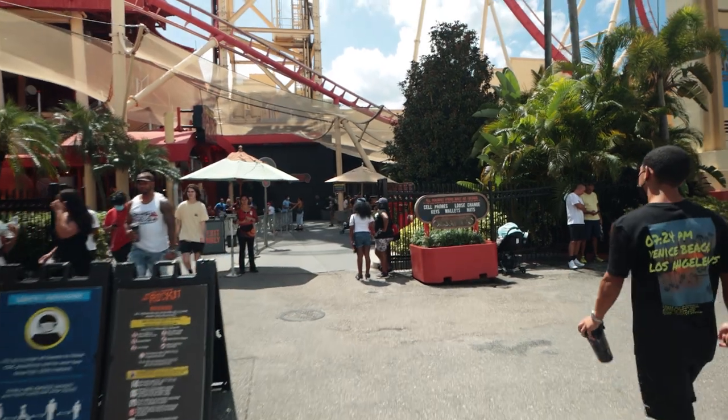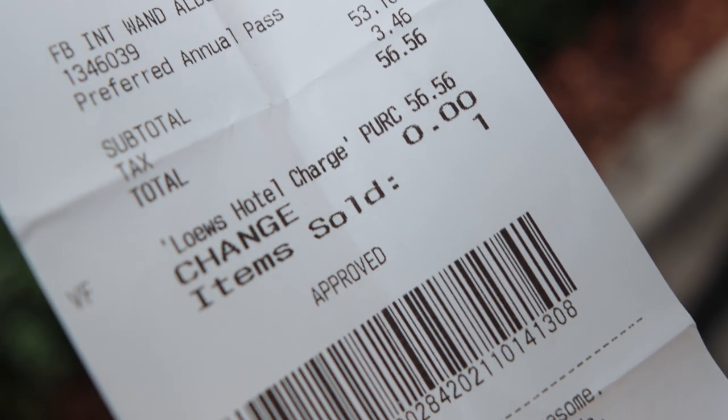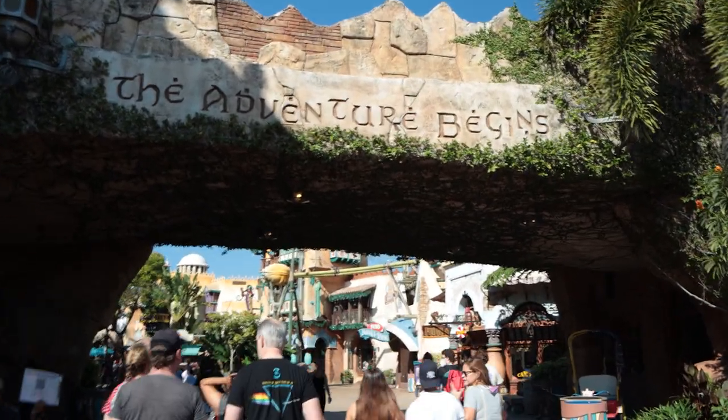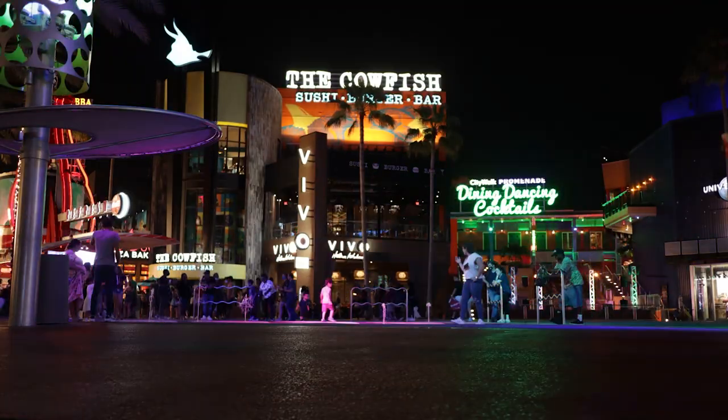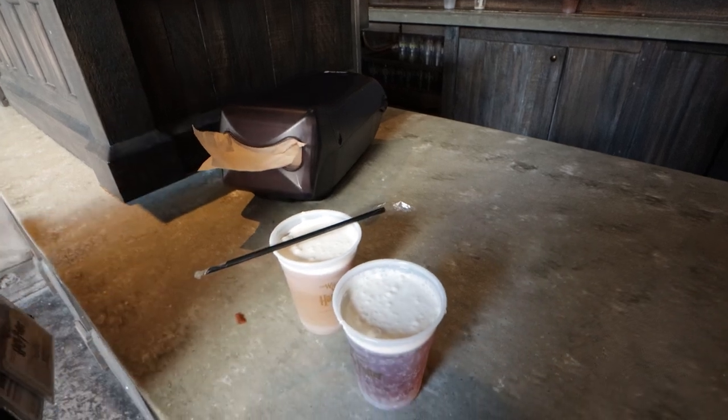Pretty much everyone that visits Universal wants an Express Pass, and Universal knows that — they also know that people are going to pay a lot of money for that convenience. But just like with tickets, there are some ways to make Express Passes more affordable, and one of those is by visiting one park per day. The one-park Express Pass is $10 cheaper than the two-park pass, so for a family of four that can really add up. Also, if you're only visiting for a day or two and want to experience everything, the unlimited pass might not make much sense since you probably won't have time to re-ride. The limited Express Pass saves you around $30 — roughly 3.6824 butterbeers.